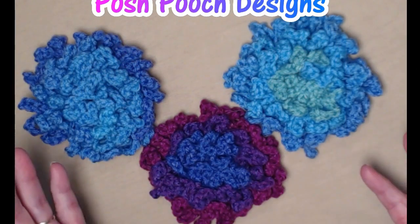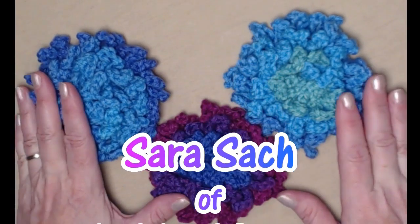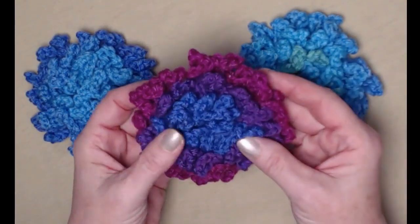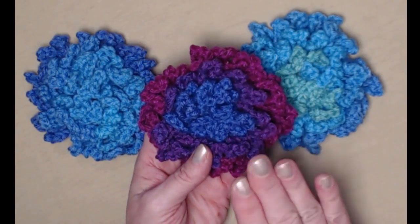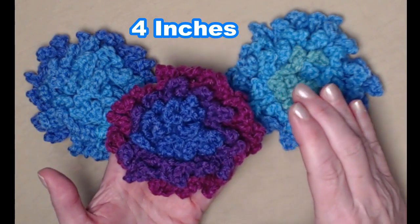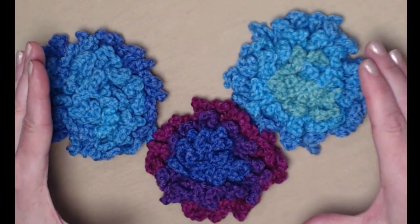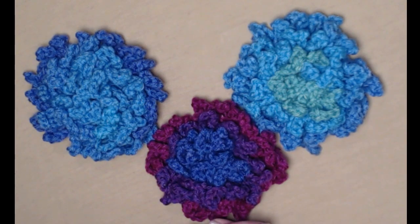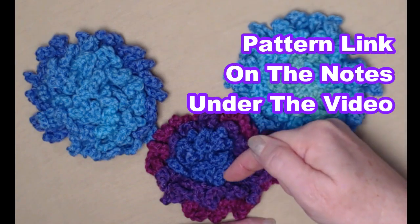Hi everyone, it's Sarah and welcome to my crochet channel. Today's video I'm going to show you how to make my big loopy flower. This size measures about four inches across, but the neat thing is you can continue the pattern and make the flowers as big as you want. This is a free crochet pattern on my blog and you can find that blog link down in the notes underneath this video.